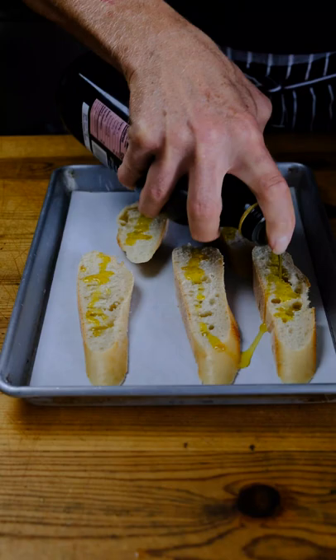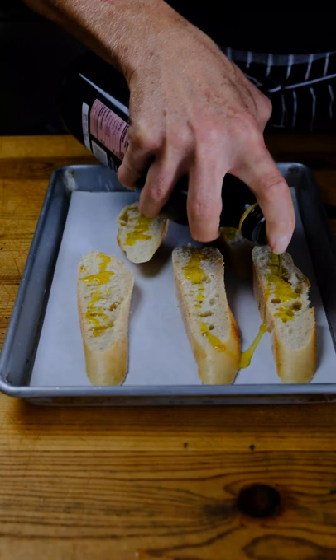Toast up some croutons and — ta-da! You have vegan artichoke spinach dip.